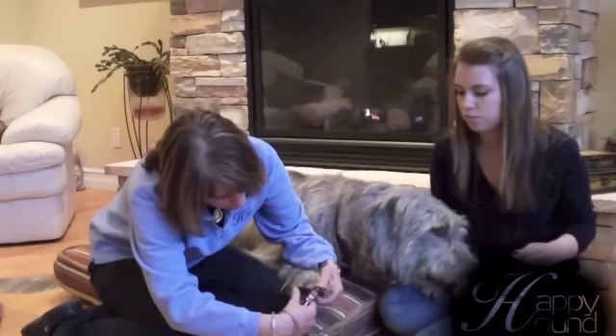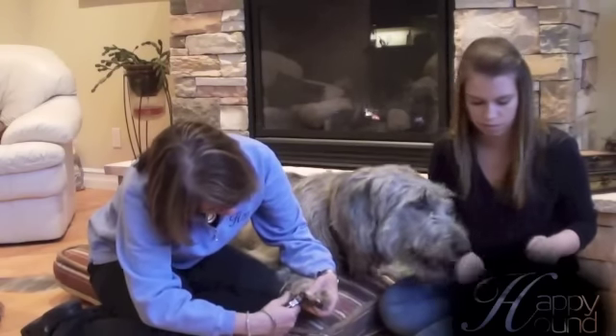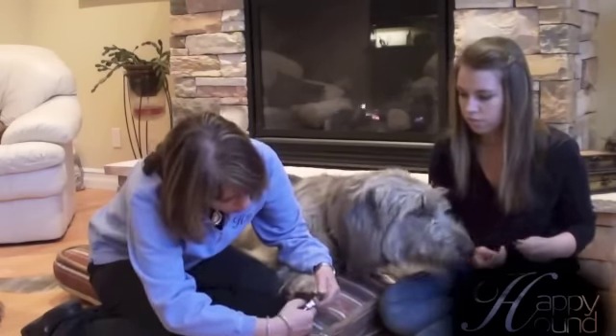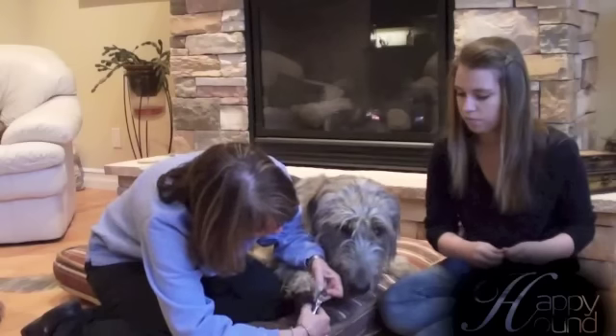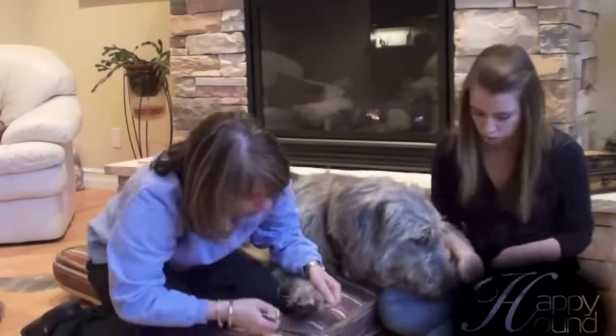So I'm going to start with the white nails, and you just clip. Meanwhile, she's feeding him, and he's obviously not worried or stressed at all with regards to it. And you just want to work quickly. He basically knows what I'm doing and doesn't seem to really mind that much.